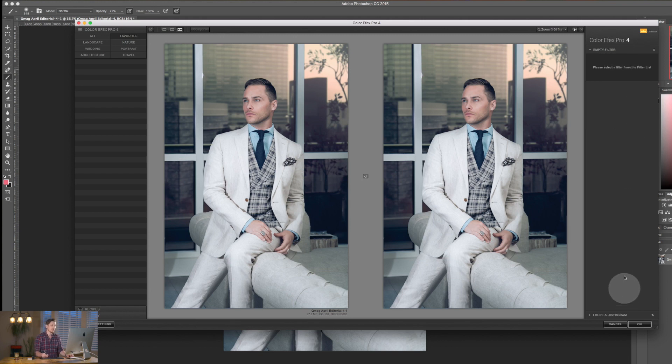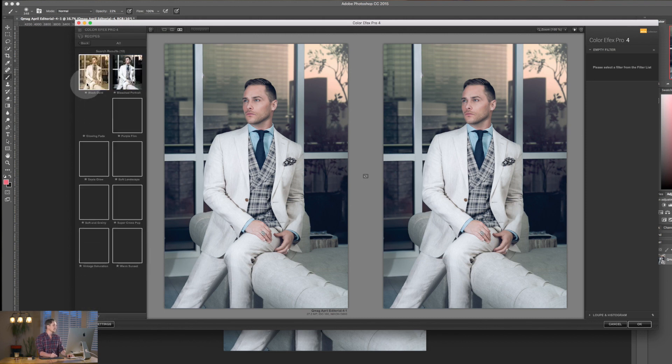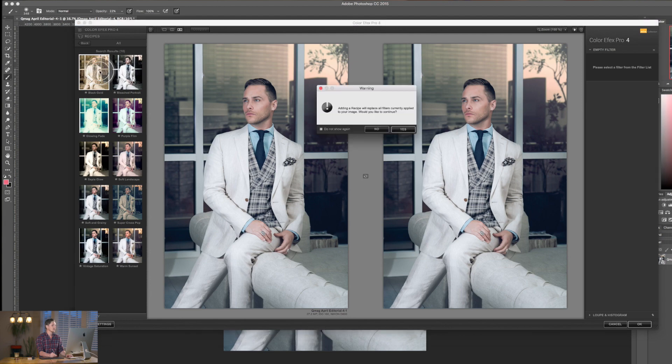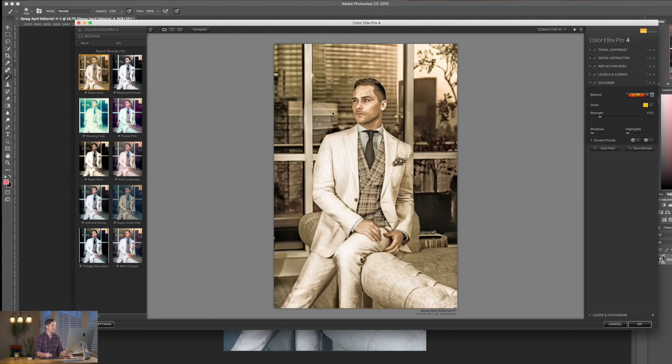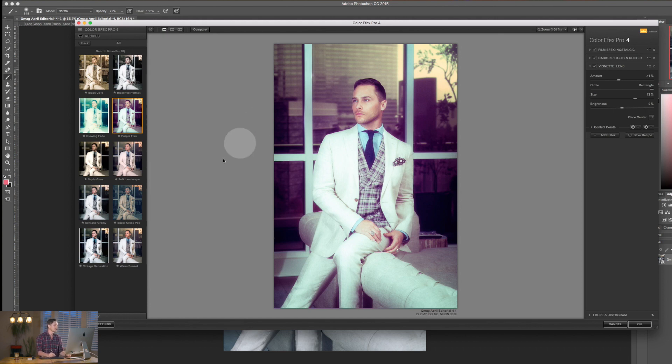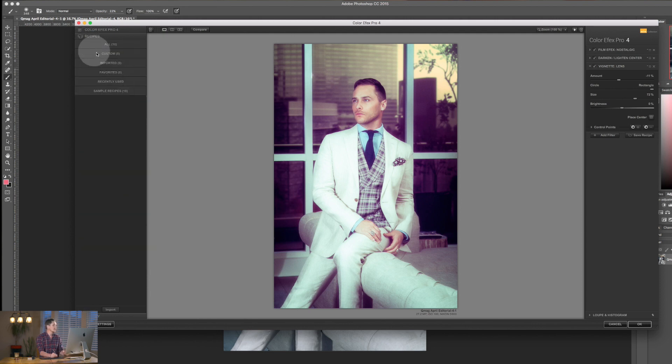On the side panel here, all the filters you add will be listed, and you can layer them on top of each other. Once you've added filters you can save them and add them to recipes. Clicking Recipes brings up a load of presets — you can even download them online. Personally I think all the recipes that come with Nik Software are not great; they all have a funny glow. You have your custom ones and you can add to favorites.